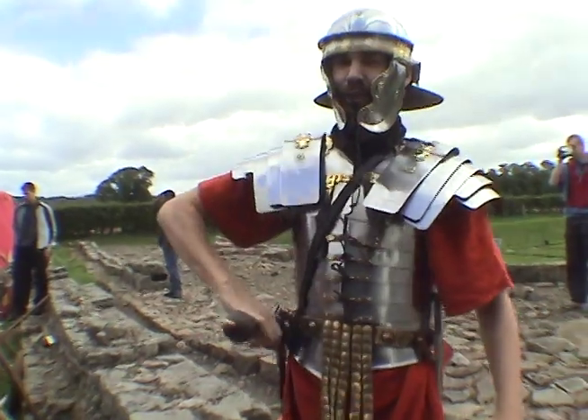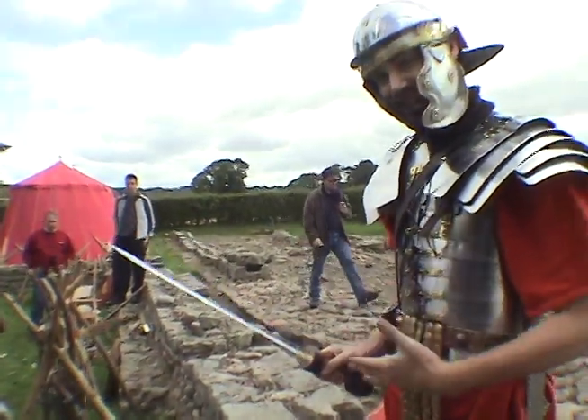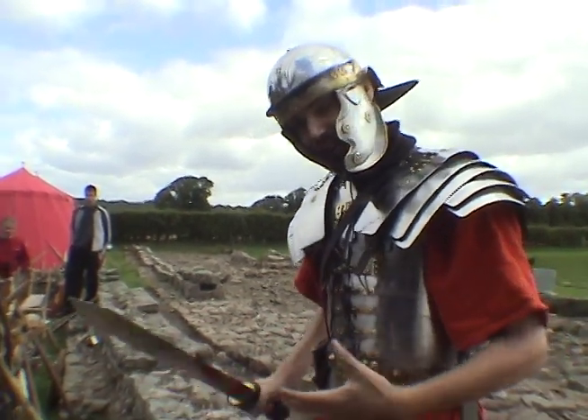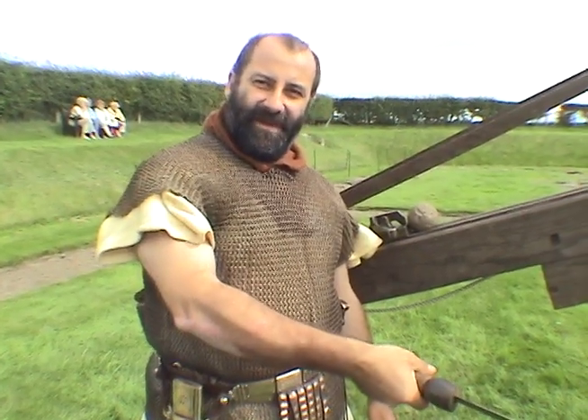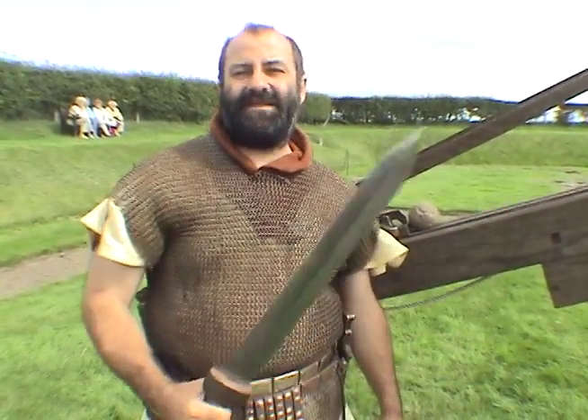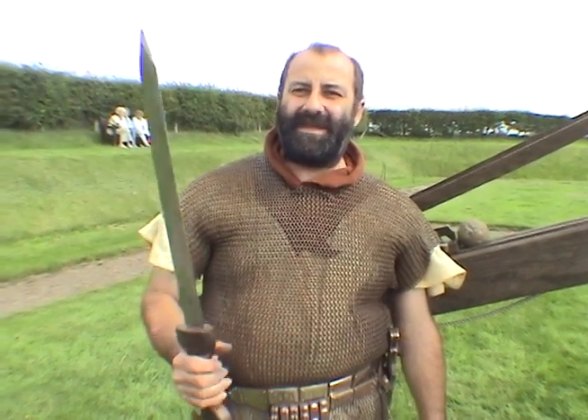For offensive fighting, you carry a short stabbing gladius, which is much shorter and lighter than a Celtic sword, and used rather more like a bayonet or a dagger. And basically you just stick it into the stomach of the enemy, because three or four inches of this into the stomach will kill. In Roman times, if you got a stomach wound, it was invariably fatal.